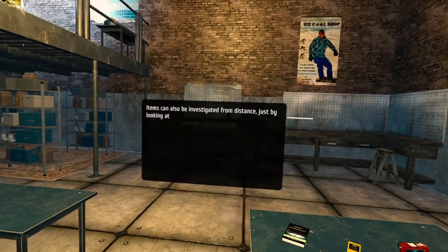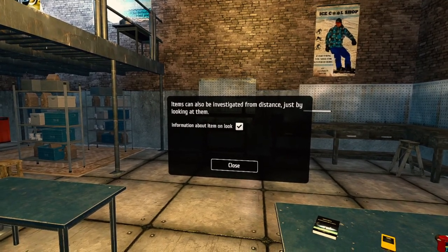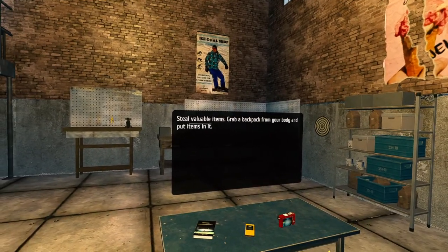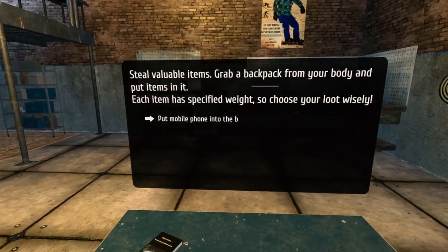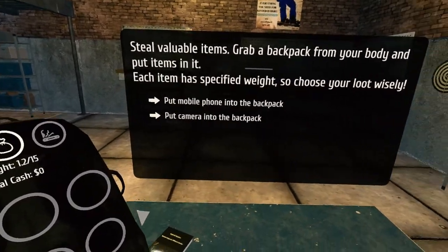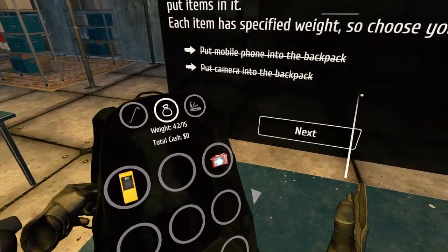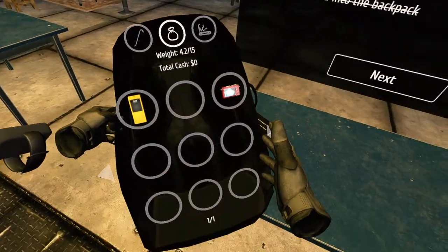Items can also be investigated from a distance just by looking at them. Information about item on look. It's a very Saints and Sinners style backpack. I like it. Don't know who came first, but that's what I'm used to.